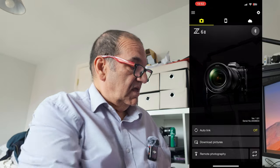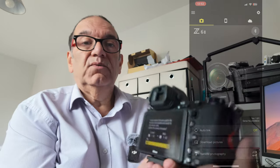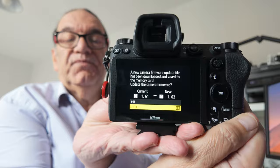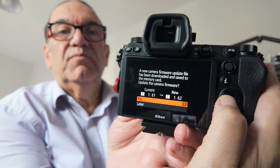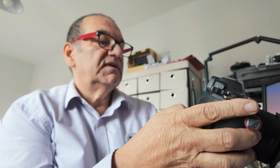Now the screen on the back will give me the instructions to continue. What it's saying is: a firmware update file has been downloaded and saved to the memory card — saves me taking it out and putting it in the computer. Do I want to update? I have to choose yes. I select that with the up arrow key, then press okay. I'm going from 1.61 to 1.62.